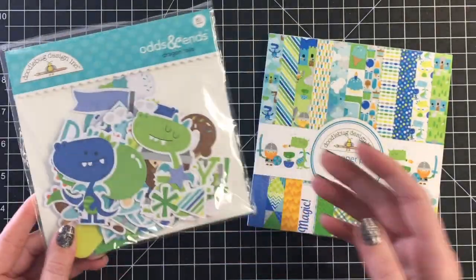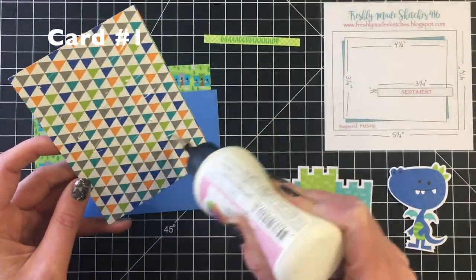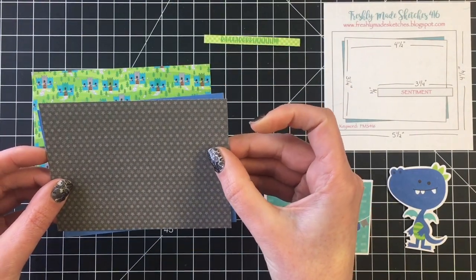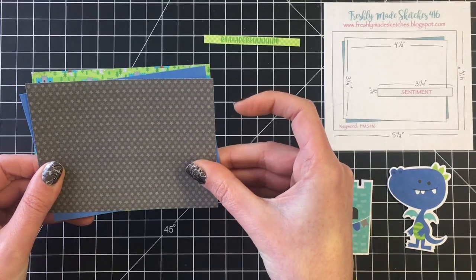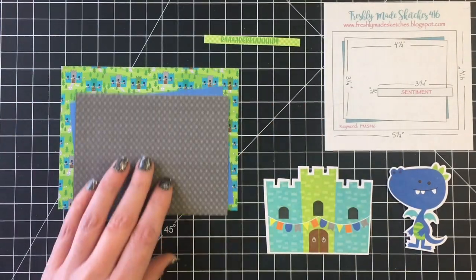I also have the odds and ends that I'll be using today. These are quite a bit larger for cards. I kind of prefer using the icon stickers now, but if you want really easy images that take up a lot of space on your cards, the odds and ends are perfect. So we're jumping right into card number one.